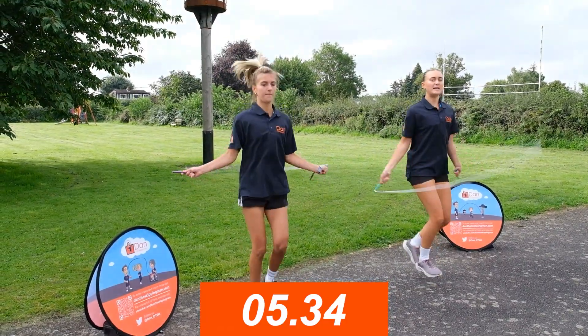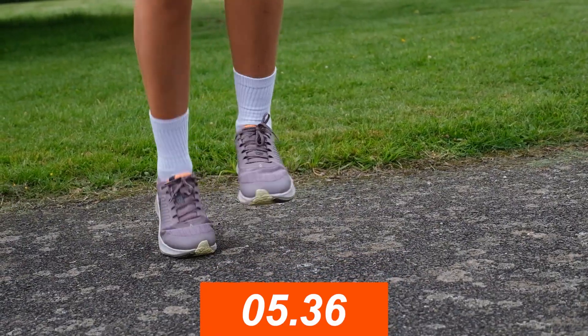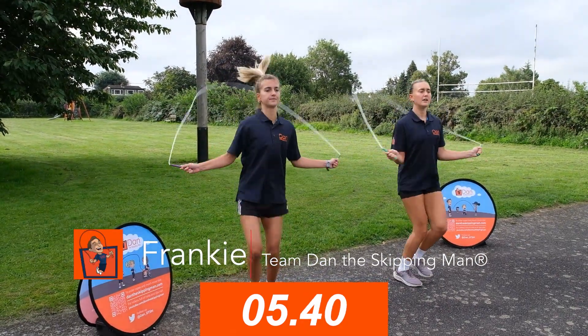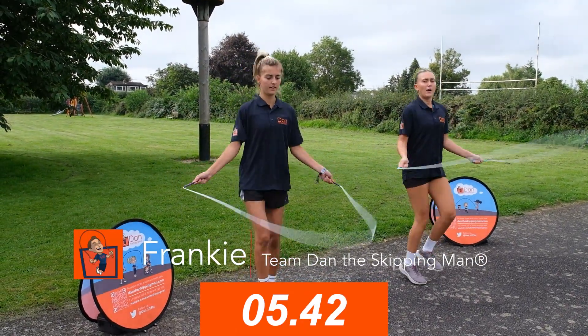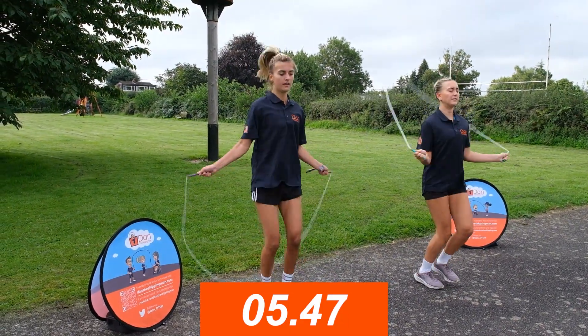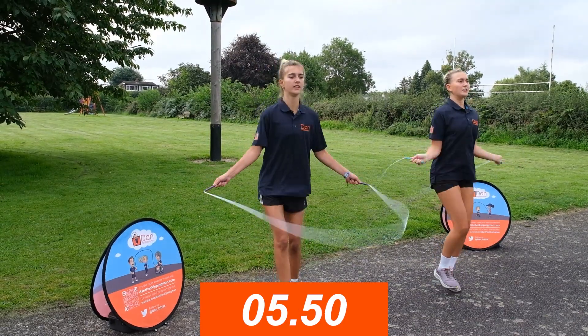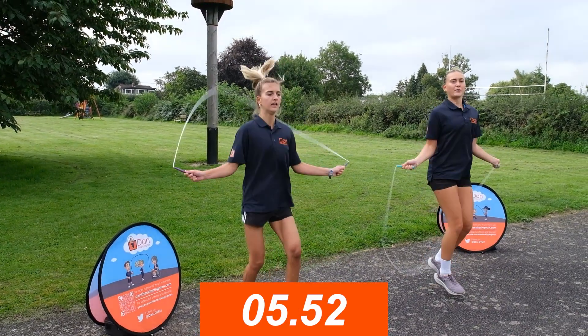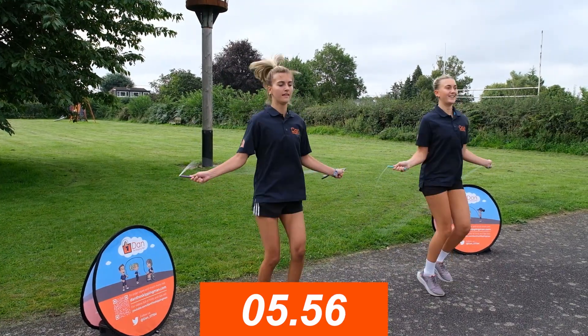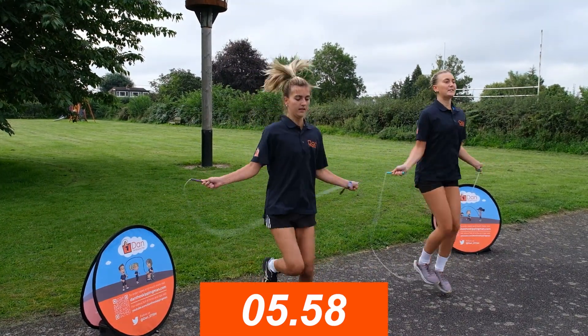Now we're going to move on to speed kicking. You're just taking one foot over the rope at a time — it's like a hop, one foot at a time, but you're speeding it up. You're not lifting your knees too high off the ground, keeping your feet nice and close to the ground, speeding the rope up as you get more confident. Elbows in, standing up straight.